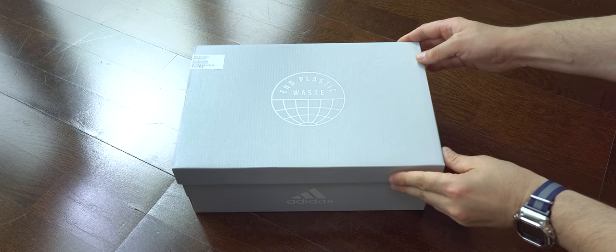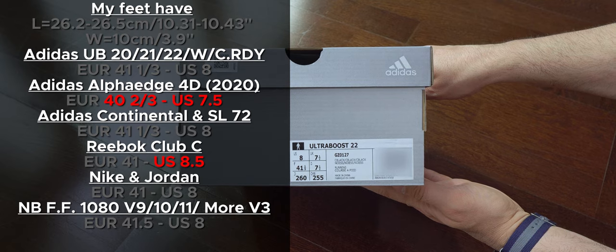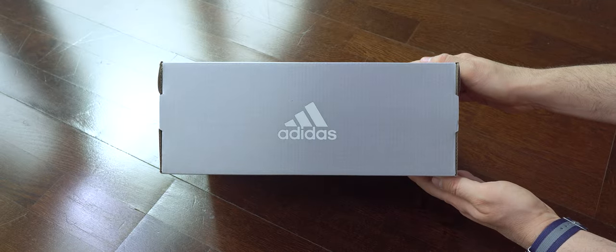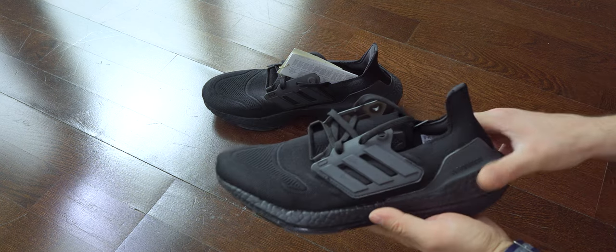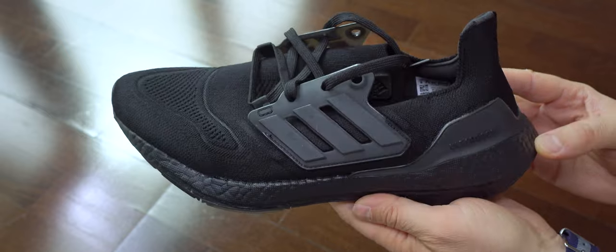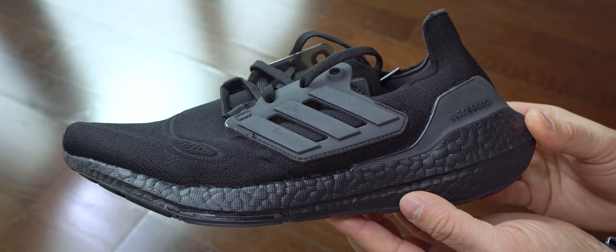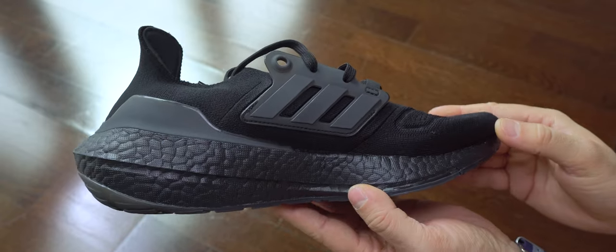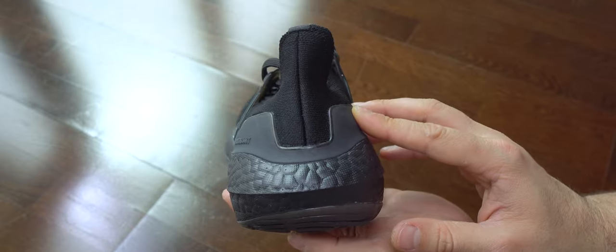Hi everyone, welcome back to the channel. Today triple black is here, so let's do this unboxing. For those that need this info, they can post here. As always, we start with the left foot. Any brand and any model should have this colorway — it's not offensive and very easy to combine with many other colors. This is a must-have. As you can see on this pair, the heel came twisted and it's only on the left foot, which is weird.